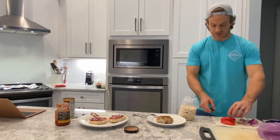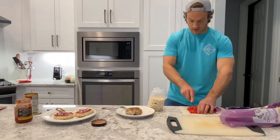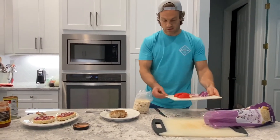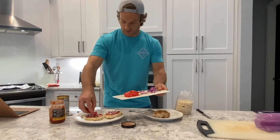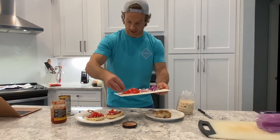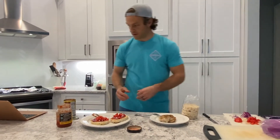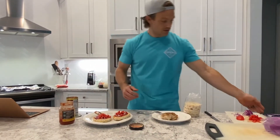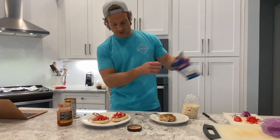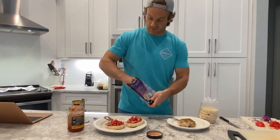From there we got some fresh tomatoes — go ahead and chop these up a little bit more and put them on top. Again, as much or as little as you want. And then from there, cheese. You can use Mexican cheese, cheddar cheese — I got some Colby Jack here. I really like this combo. Super easy, super simple.